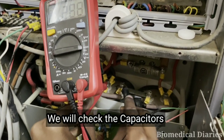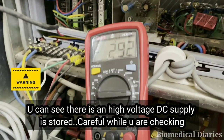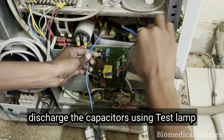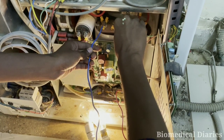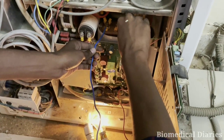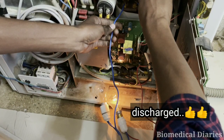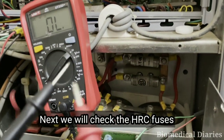Next, we'll check the capacitor. While checking the capacitors, you need to be careful because there is a high voltage DC supply stored. We need to discharge it first. I am going to use a test resistor connected in series to discharge the capacitor. The capacitor has now been discharged.